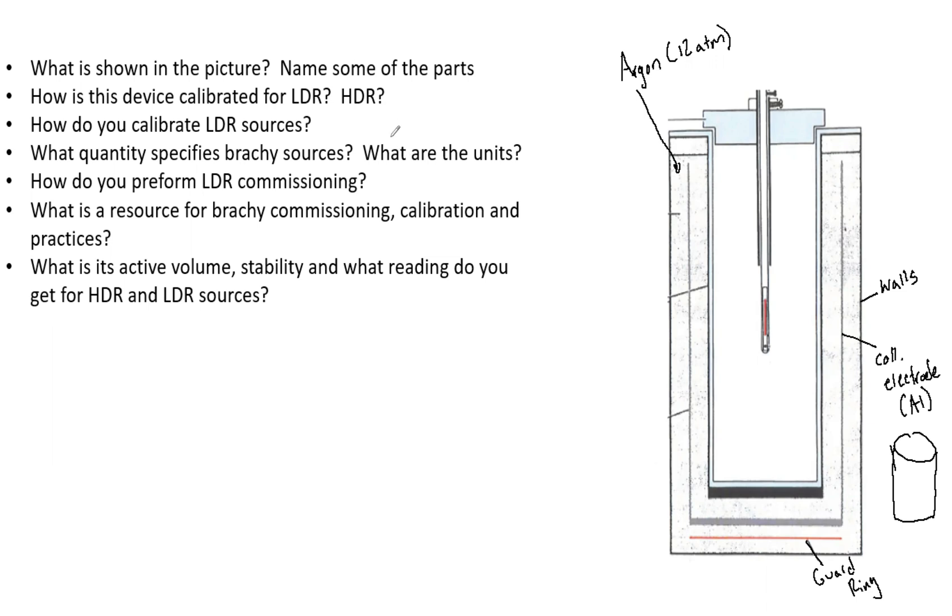How is this device calibrated for LDR and HDR? For LDR, it's calibrated by the ADCL with a known source and a free-air ionization chamber. For HDR, a calibrated source is traceably calibrated against a standard of reference air kerma rate, and that source then calibrates the chamber — also done by the ADCL.